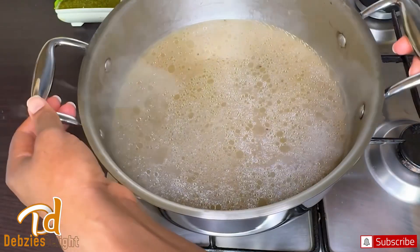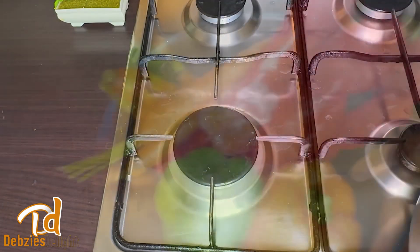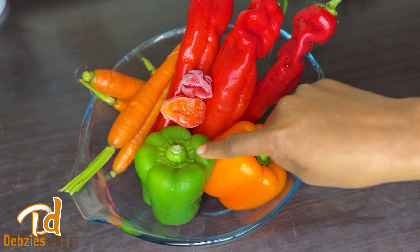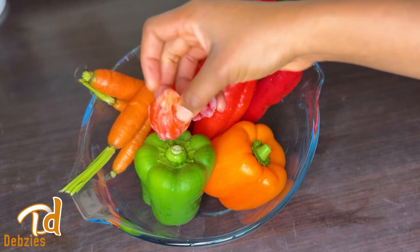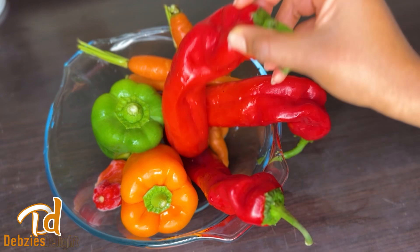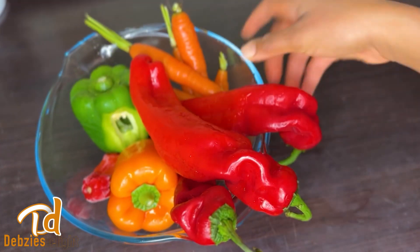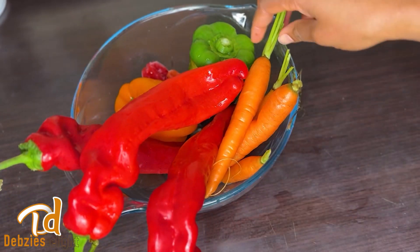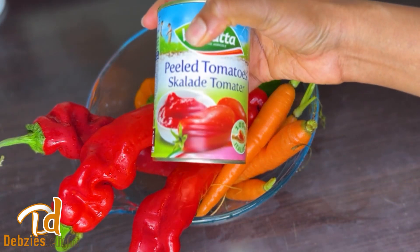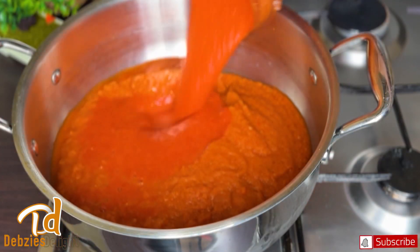For my tomato base, I've got my pointed peppers, some yellow and green bell pepper, two habanero peppers, and some carrots. Trust me, carrots add a lot of flavor to your jollof, so try and add them at all costs — you will thank me later. I'll blend everything together with some peeled plum tomatoes, and once blended I'll add it to my pot and get it ready to boil.